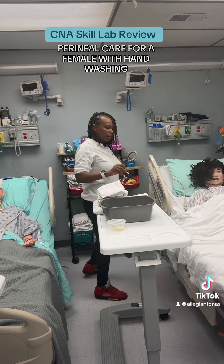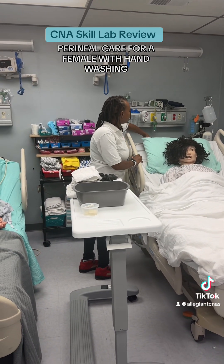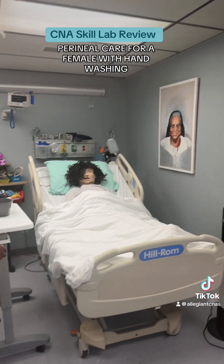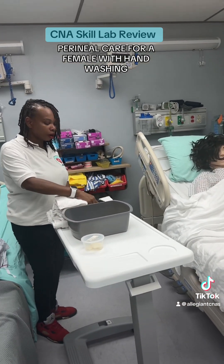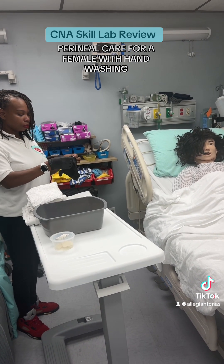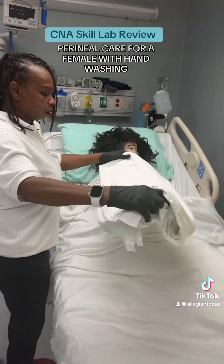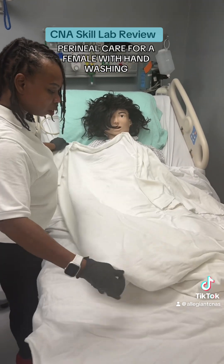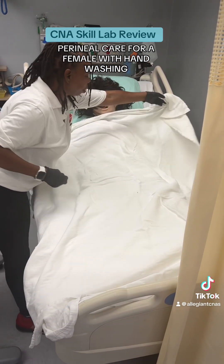Ms. Tracy, I am going to elevate your bed. I'm going to remove your call light, but don't worry, I'll give it back to you when I'm done. I'm also going to pull your privacy curtain. I'm going to start by applying your bath blanket. Remember, you don't want to pop your linen when you're using them. Take your time and spread your linen out.